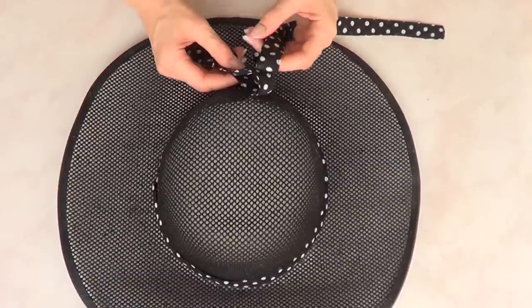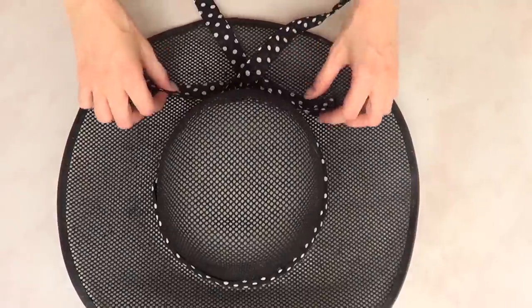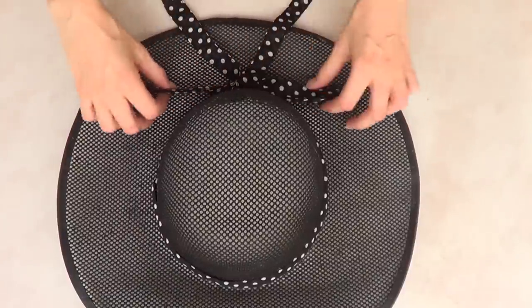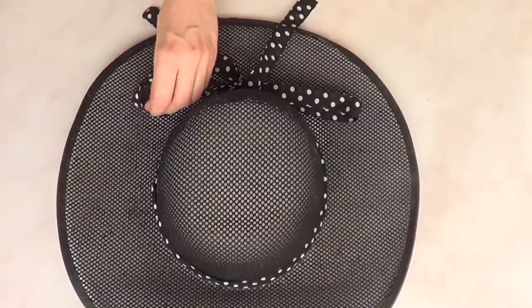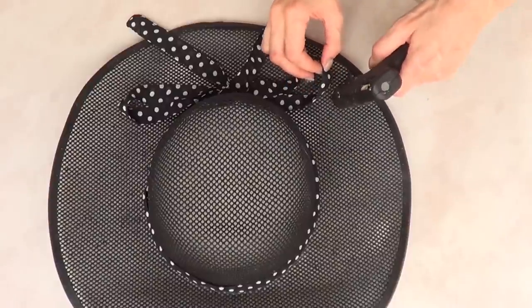Since I'm hanging my hat on the wall as home decor, I'm going to make a bow as pretty as I can, and then fluff those edges of the bow with my hot glue gun again to secure the whole thing and make sure it holds its shape when hung.